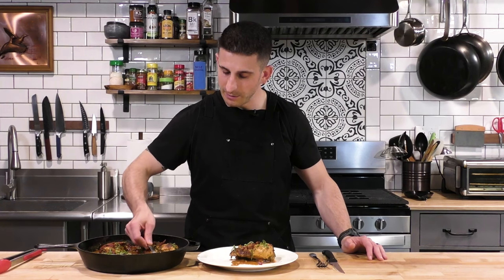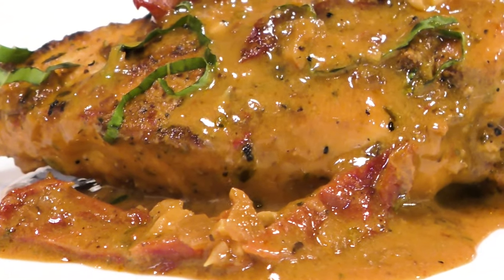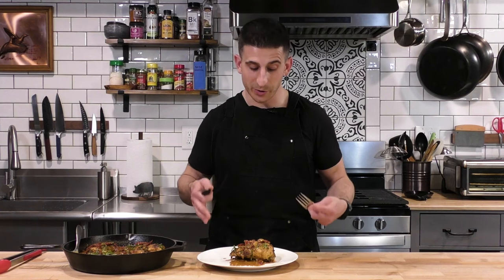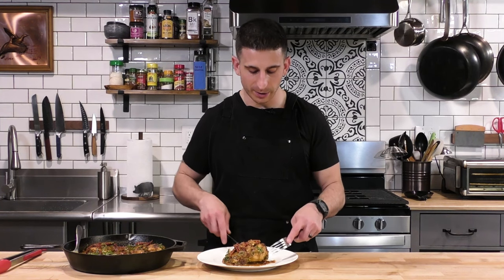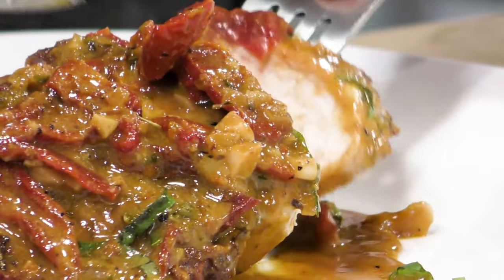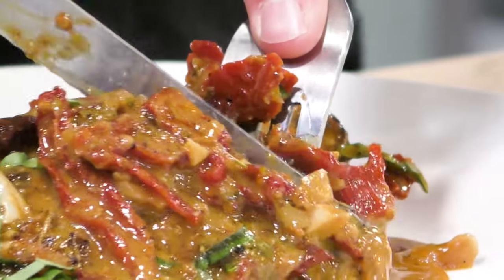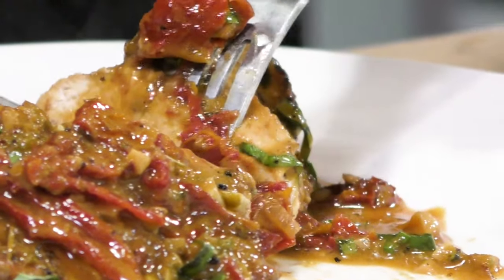Now don't forget some of this yummy sauce. I always suggest using your thermometer — you should have one in the kitchen, because when you're cooking chicken breast, you want to hit it right, just a little bit past 165°F. I like mine at 170 to 175 to make sure it's fully cooked but still on the juicy end. I think 165 flirts a little too much with that juicy-slash-raw line, so I like to go just a little bit past that. Let's cut right in and see how we did. This chicken looks unbelievable — you can see it's fully cooked. Let's get some of that sauce and those sun-dried tomatoes on there.